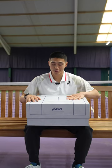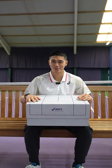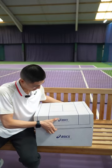Hey guys, I've got an awesome new box sent from Asics — let's check out what's inside. It reads 'from unsure to unstoppable.'